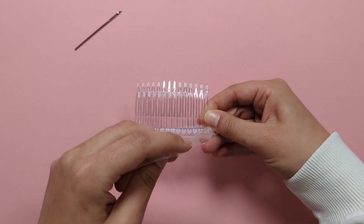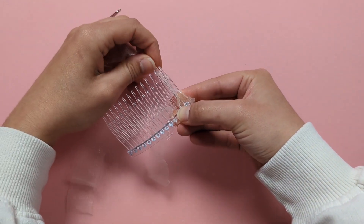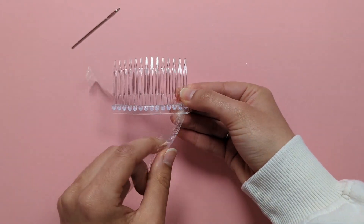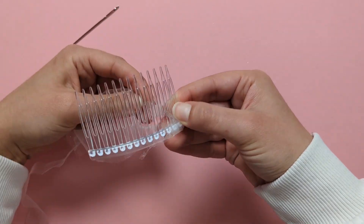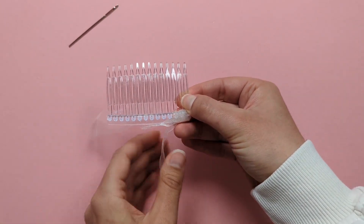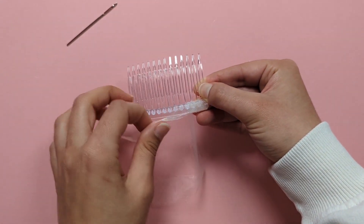Take your organza strip and start wrapping around and in between those teeth, making sure you're also wrapping around the little strip behind your comb. Keep wrapping all the way across in between each tooth.